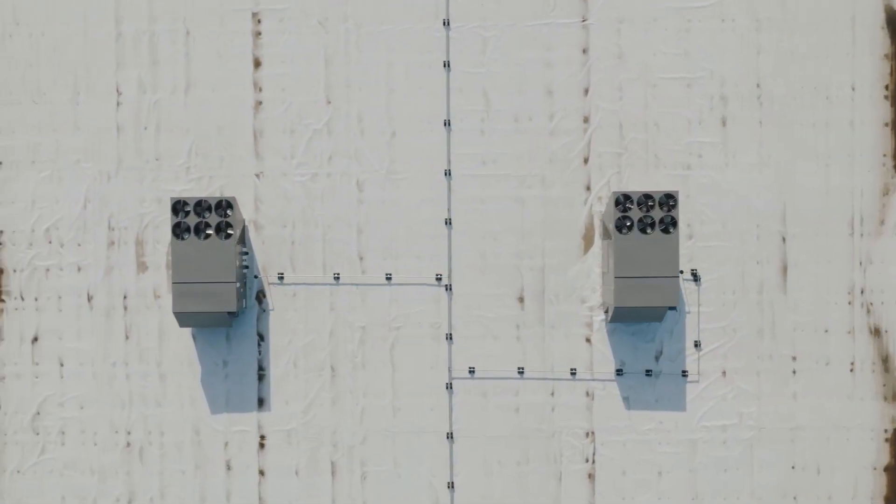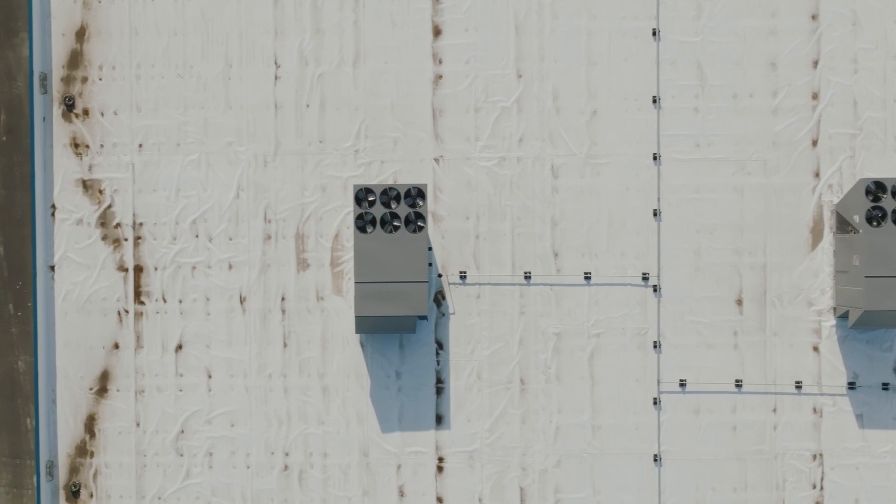Hi, this is Zach with HVACDirect.com, and today we're going to talk about package units. You may have seen them on rooftops or at commercial buildings, but did you know they can also be installed residentially?